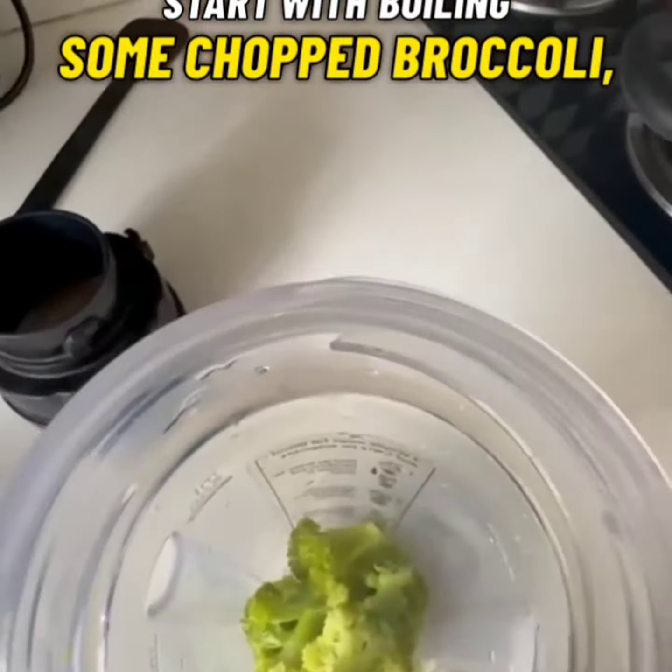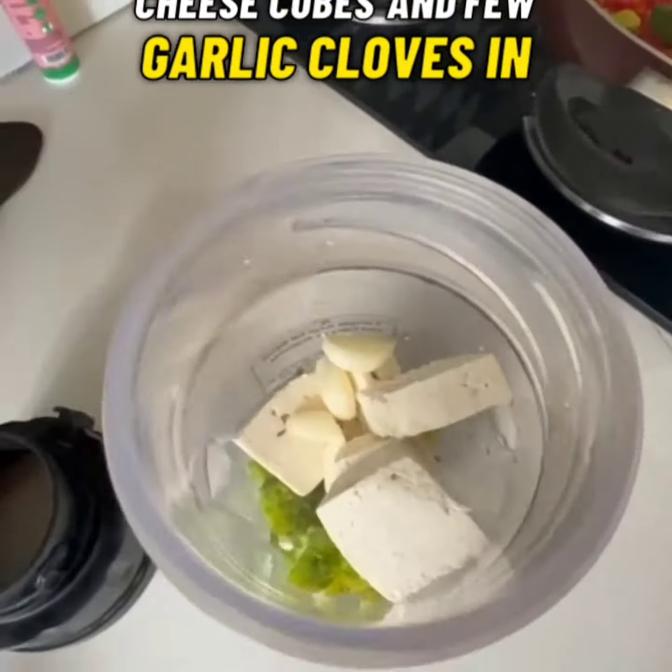Start with boiling some chopped broccoli, cheese cubes and few garlic cloves in water.